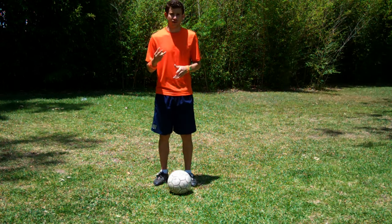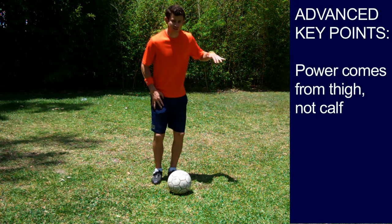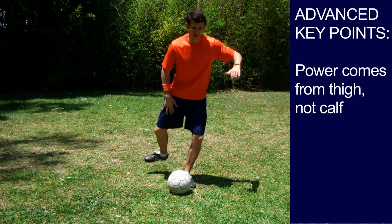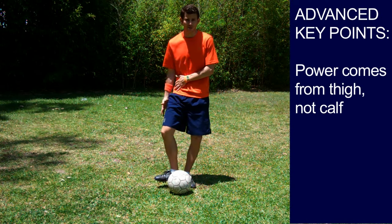Key point number three: the power is in the thigh, not the calf. Lots of players tend to only pass with their knee down — this is incorrect. We need their thigh to come back, keeping the knee down the same, so they can drive through with power in the thigh.